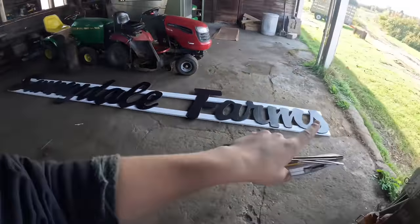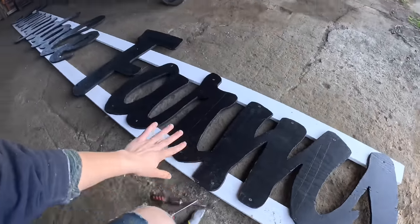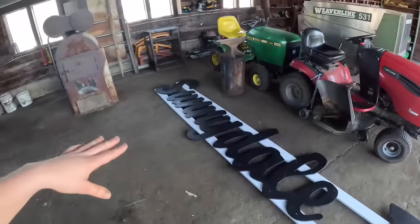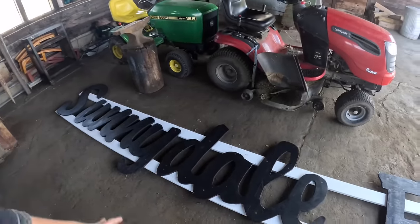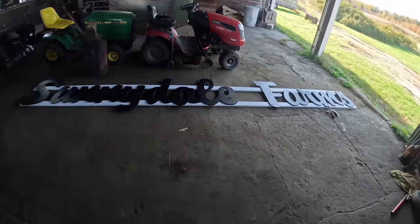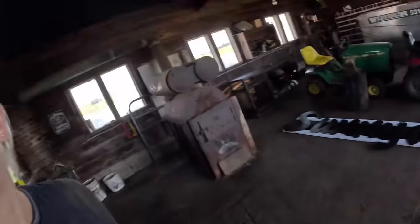I wanted to show you guys — we got the farm sign finished. We've got all the letters screwed down and we think we've got them positioned where they should be. Hopefully they are because we can't undo it now without making a mess of things. We had to squeeze the board together in the middle to make it come out right because they were a little bit bent, but I think it looks really good. We just need to get the guy to come over and put it up, and then we'll have the unveiling of the barn sign.